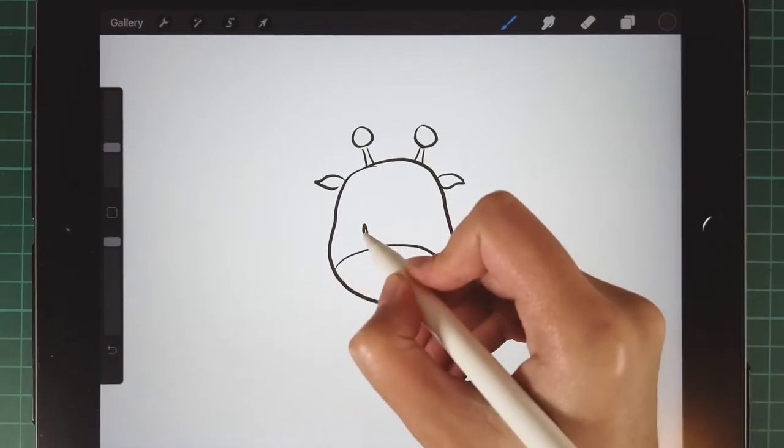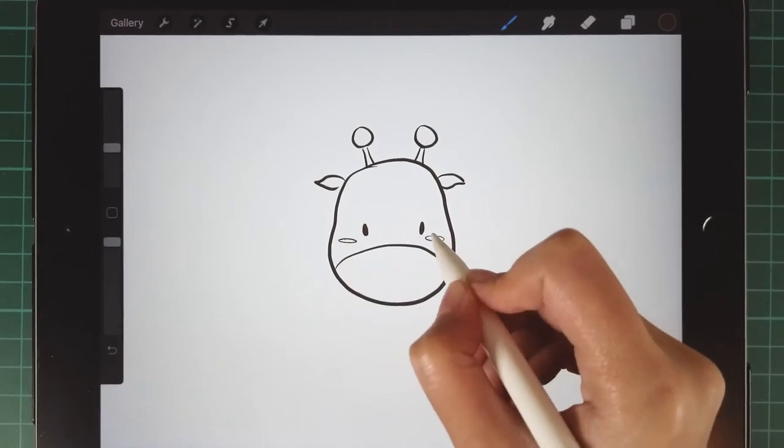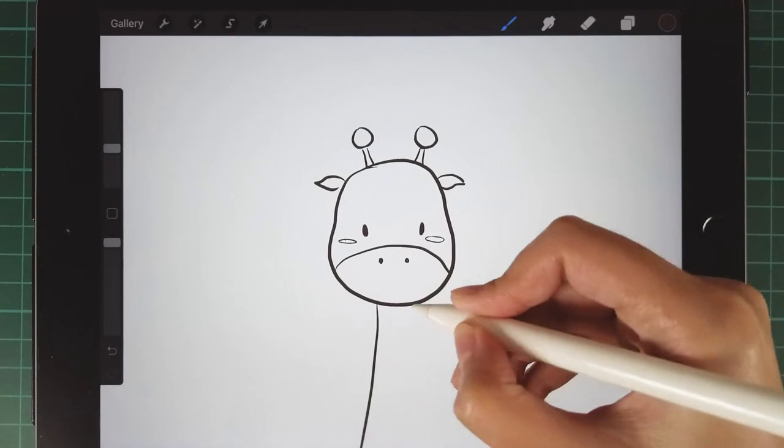Then draw her front face and eyes, cheeks and nose. Finally her long neck.